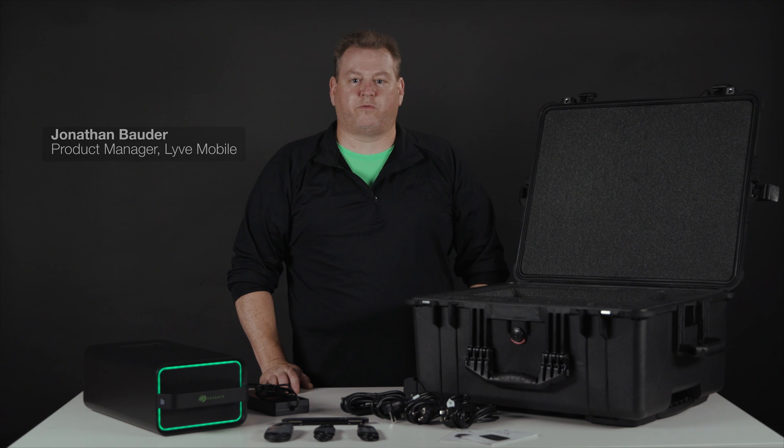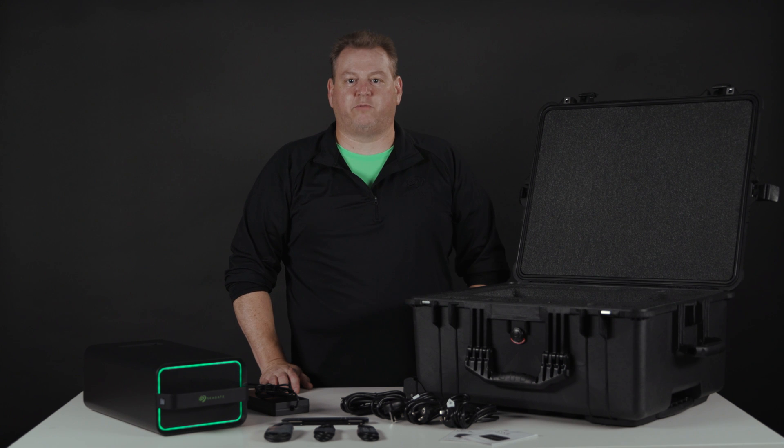Hi, I'm Jonathan Bowder with Seagate Technology. I'm a product manager for Live Mobile. Today, I'm going to show you what you get when you sign up for data transfer as a service with Seagate and our Live Mobile array.